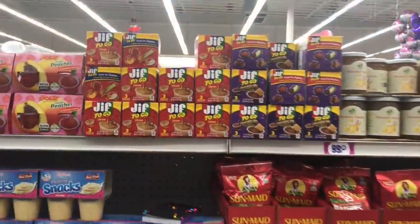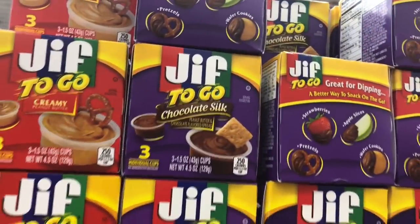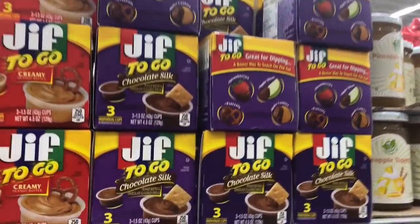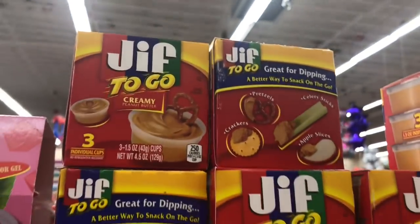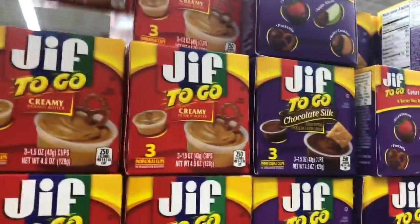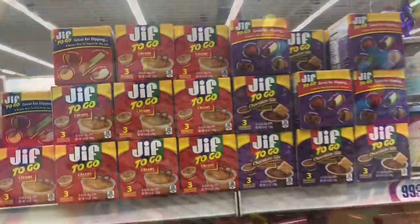These are super duper cute for your back-to-school lunches. There's like a little gift-to-go peanut butter and also chocolate silk — you could do graham crackers or apples or whatever you want with it. They're super duper cheap too, because at Walmart it's like eight dollars for six, but here it's a dollar for three. But it might be better to buy the bigger one if you have more than one kid.